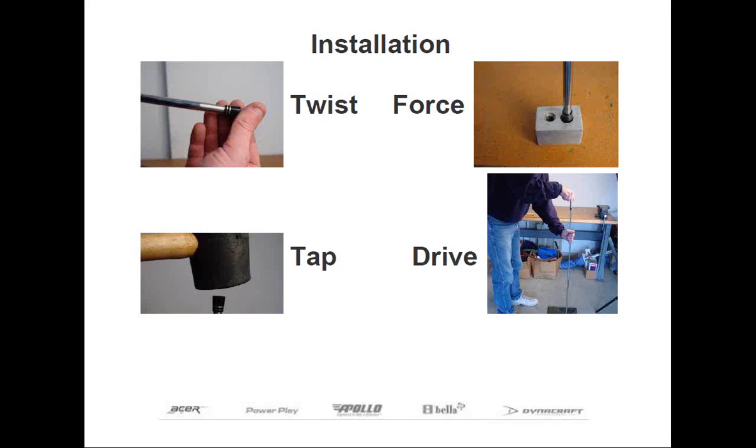Now that we've explained what a ferrule is and the different types, let's move on to how to install them onto a shaft. There are different methods of installing ferrules depending on who taught you. So instead of teaching the harder way, I'm going to show you the preferred way, which is using a ferrule installation tool. There are four basic steps to installing a ferrule, which I'm going to describe as: twist, tap, force, and drive.